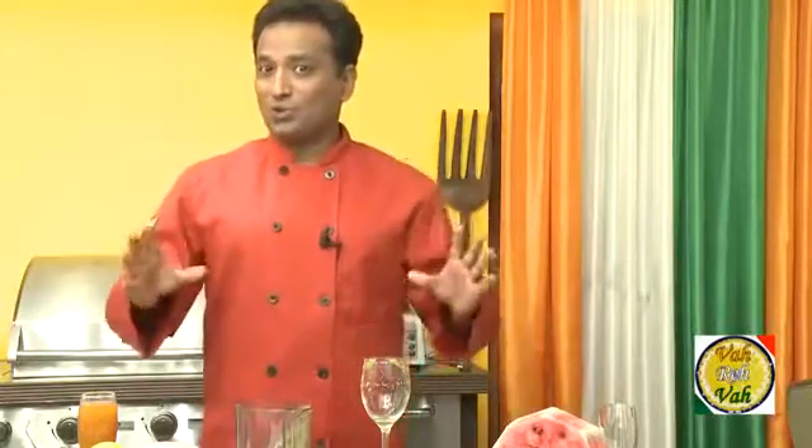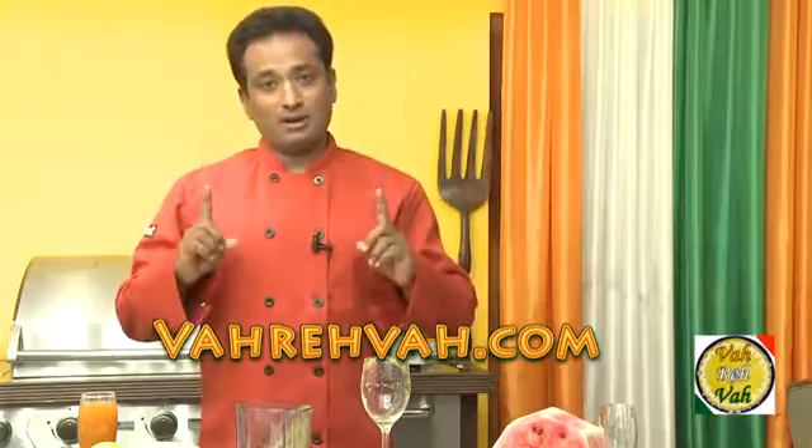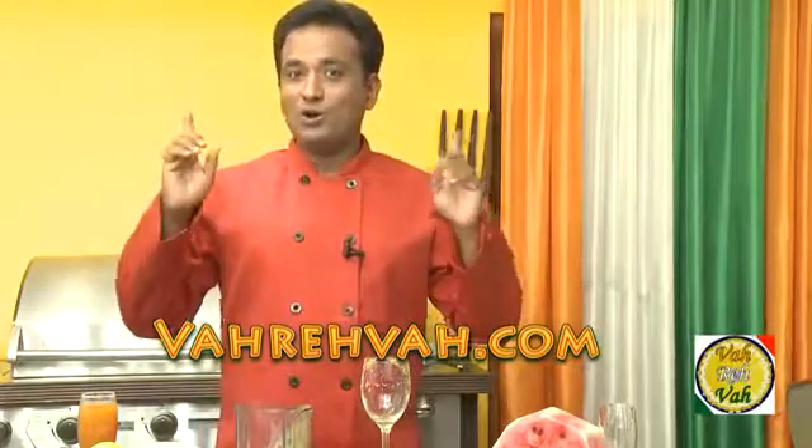Dear friends, I hope you have enjoyed learning how to make this wonderful love potion. I know this works wonderfully with men. In the next session we're going to learn what to make for women, but remember dear friends, vahrehvah is all about inspiring others to cook, so do not forget to post your cooking recipes and tips at vahrehvah.com. Thank you.